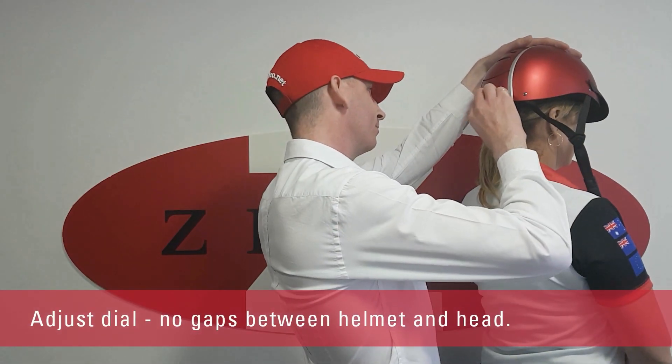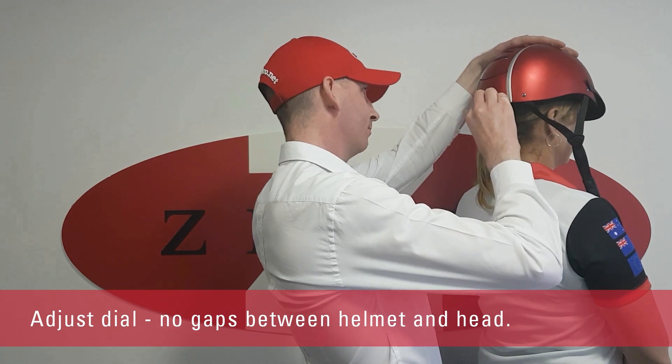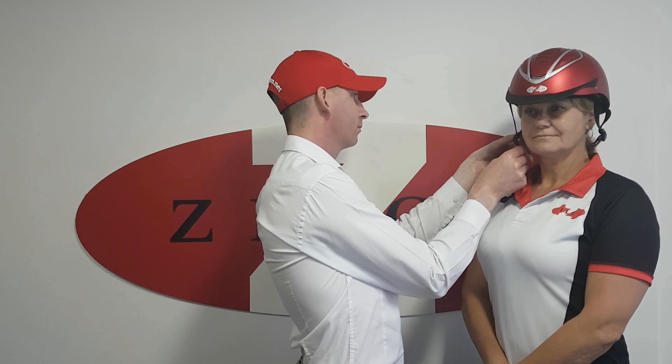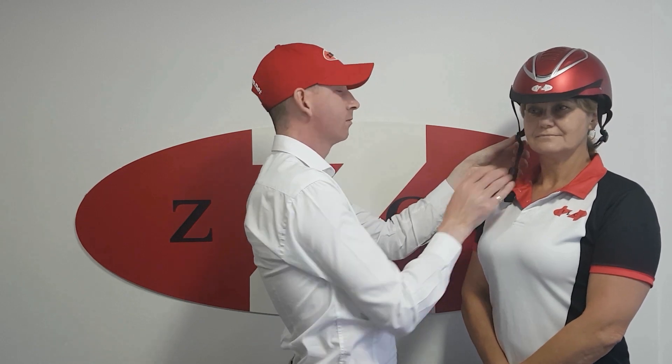Adjust the dial to ensure a snug fit. There should be no gaps between the helmet and your head. Check the slide adjuster on the harness.